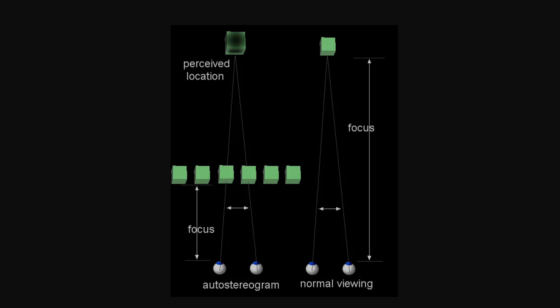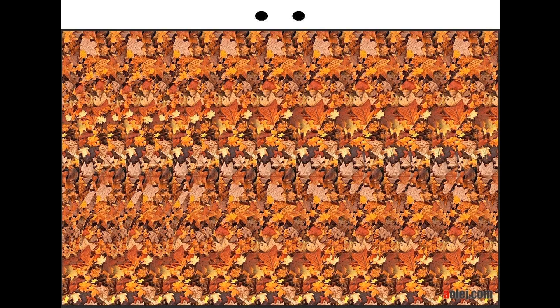We will learn to do this now without the glasses. We will use this picture. Use your entire screen so that the two dots at the top are as close to the top of the screen as possible. Place your screen at least 50 cm away from you. Try to have the screen straight in front of you and nothing for a few meters behind the screen.